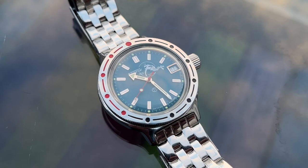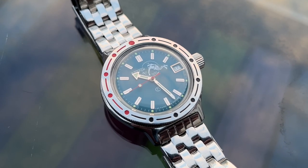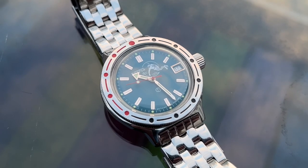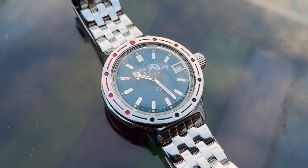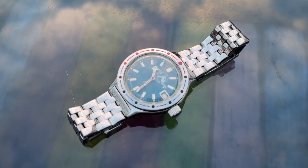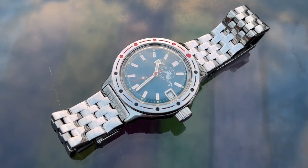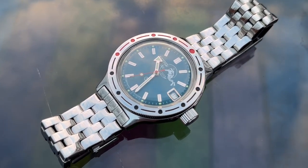The dial is the classic light blue with the Scuba Dude emblem, with baton hour markers and lumed pips. The minute and hour hands are high-polished silver with lume, and the second hand is red with a lumed pip. There is a framed date window at the 3 o'clock position. The proportions of the dial are really excellent.